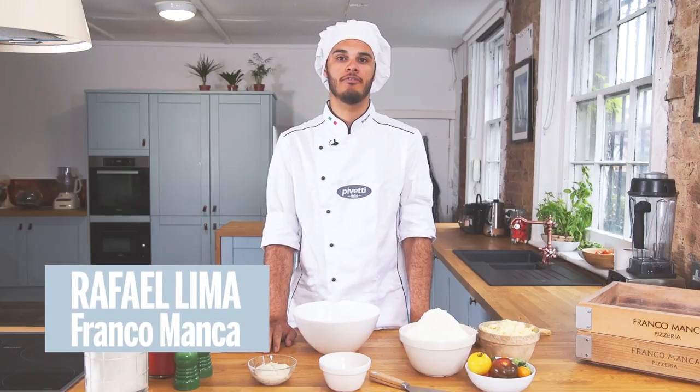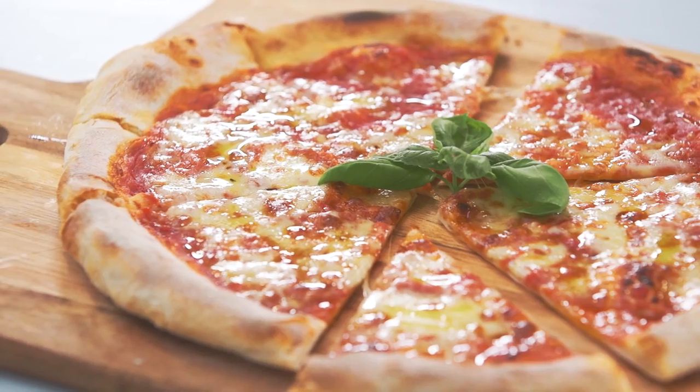Hello, my name is Rafa. I'm the Irish chef for Franco Manca, and today I'm gonna be showing you guys how to make a sourdough pizza.